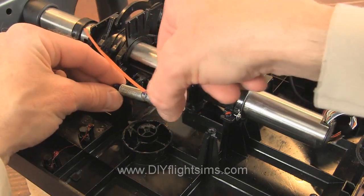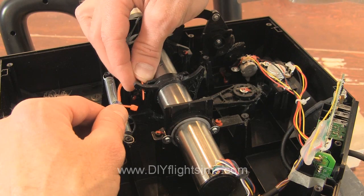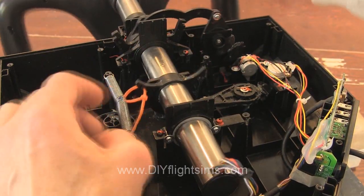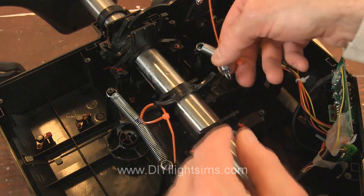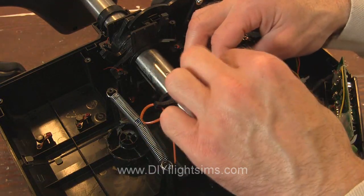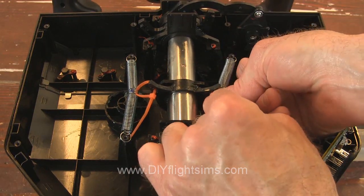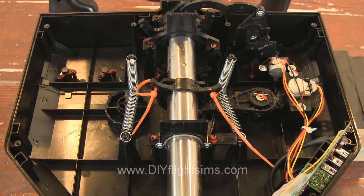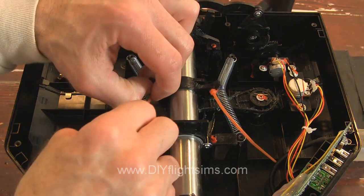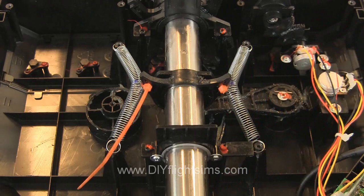Stretch the spring between the two screw posts again. Loop the zip tie through the hole you drilled in the horn and attach the zip tie like this. Repeat this process on the other side. Now tighten both zip ties all the way, then clip off the excess from the zip ties.